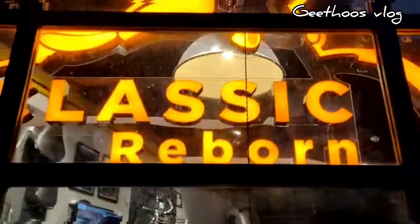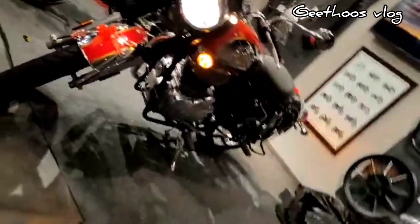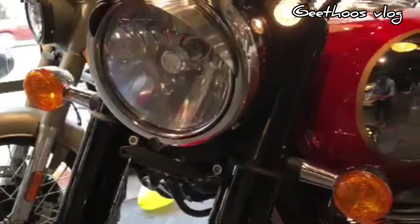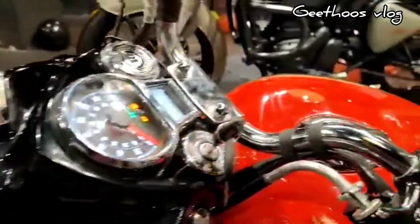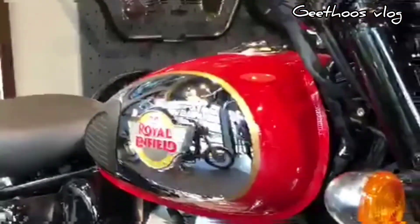Let's look at the features. Here is our headlight. There is a thick headlamp, and that's why we can adjust the ring. Moving to the fuel tank, there is a teardrop shape with a 13-liter capacity and a 4-liter reserve capacity.